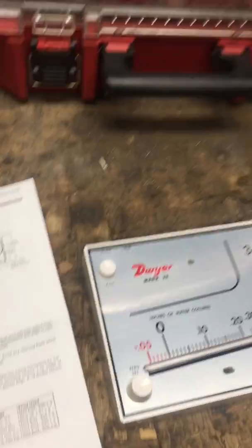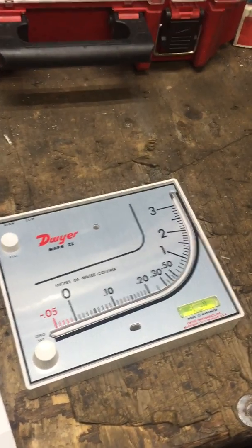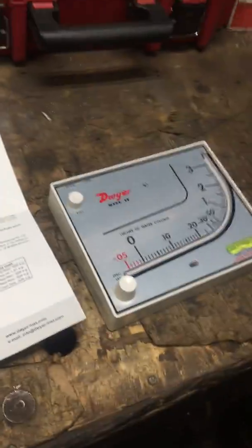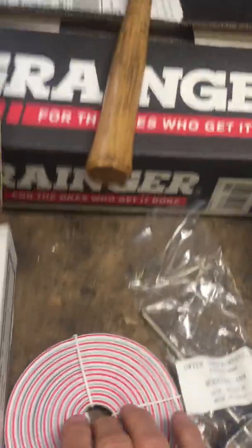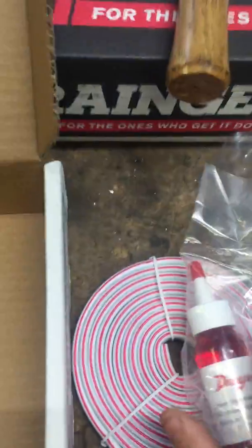Here's what the manometer looks like. Basically you've got the manometer, the hose, and the liquid to put in it, and then the sensor to put in the door to measure it.